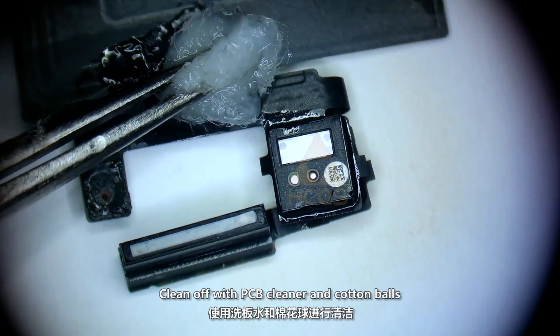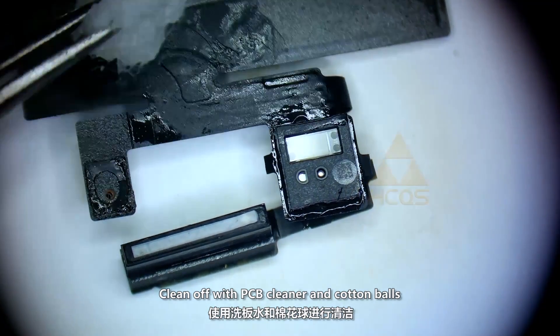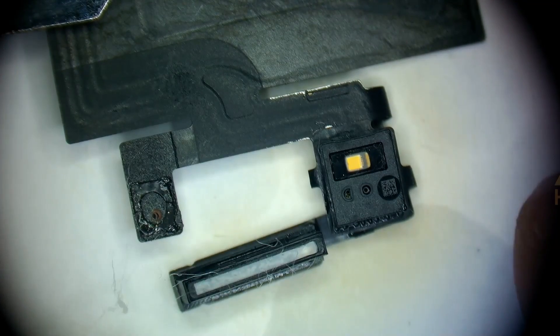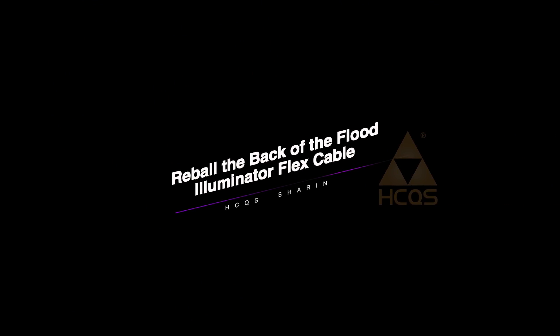Clean off with PCB cleaner and cotton balls. Reball the back of the Flut Illuminator flex cable.